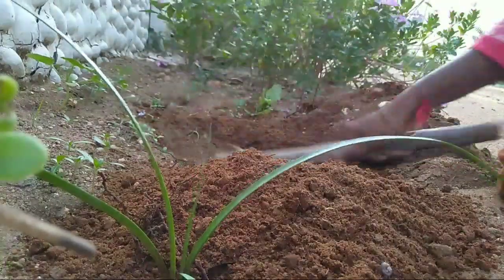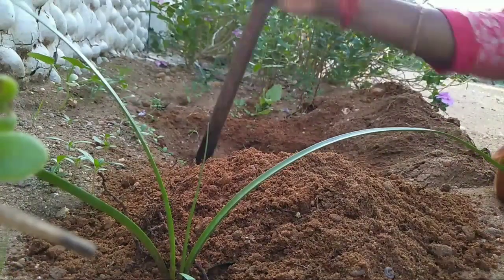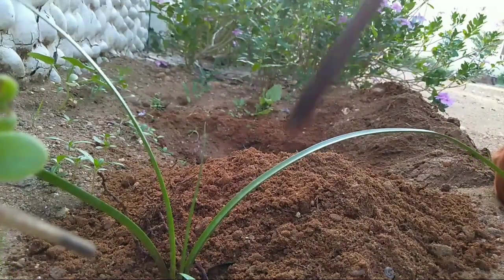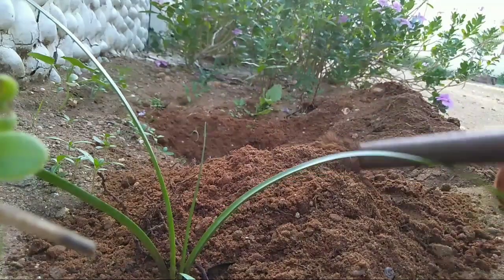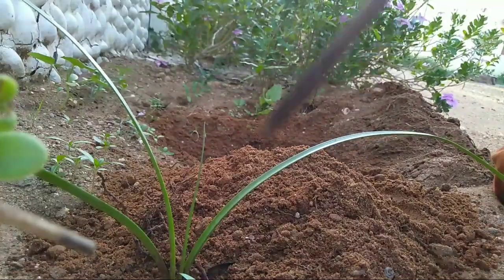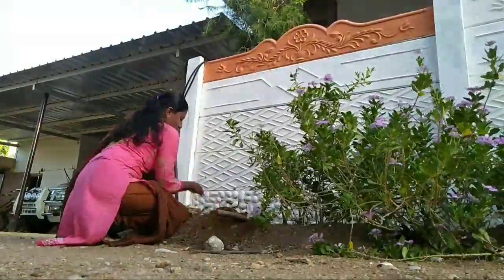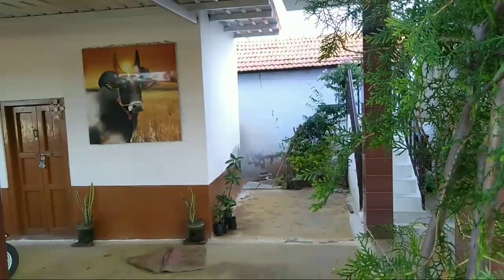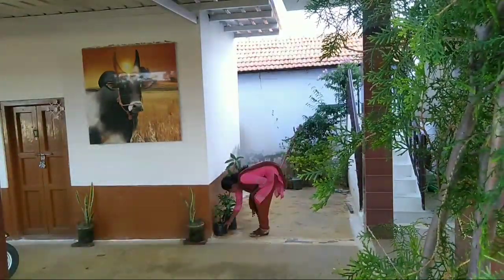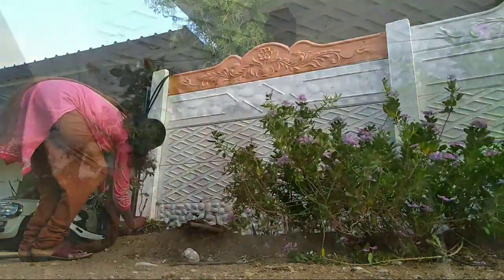It is a rain lily. If you want to grow it, you can grow it for a long time. Now we are going to grow it for a long time.